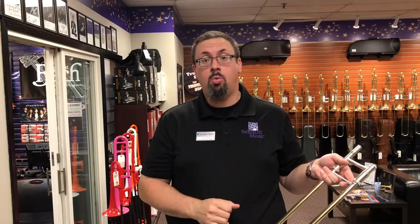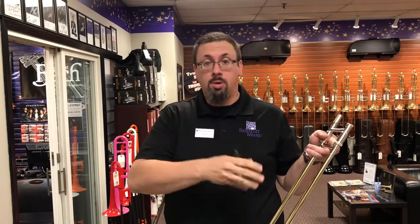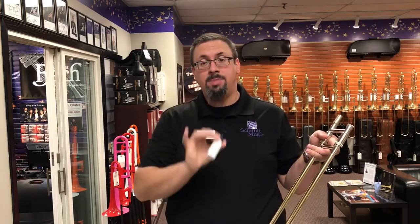Hey everybody, Keith Hilson at the trombone shop at Schmidt Music, back with another trombone maintenance 101 video. Today a quick run-through on how to lubricate our slide, in particular using a liquid slide lubricant. We know that there are two popular formulations of slide lubricants out there: cream-based lubricants and liquid-based lubricants.